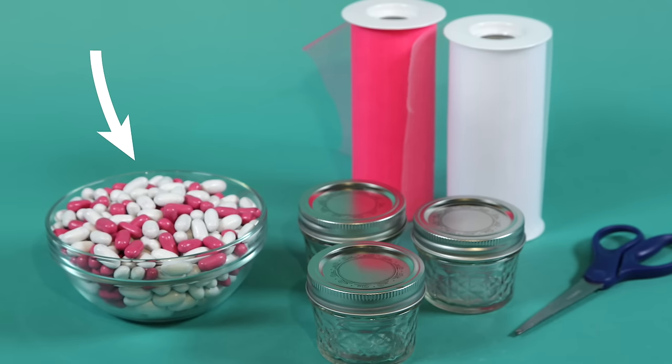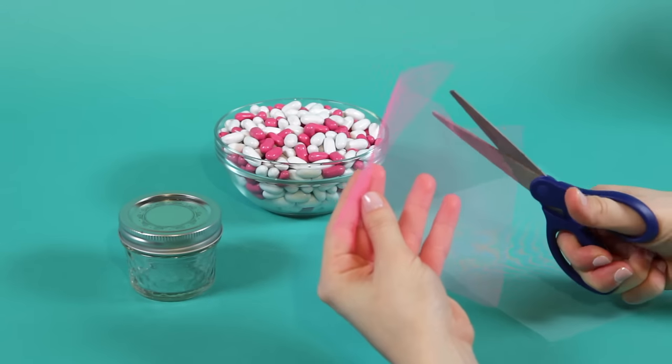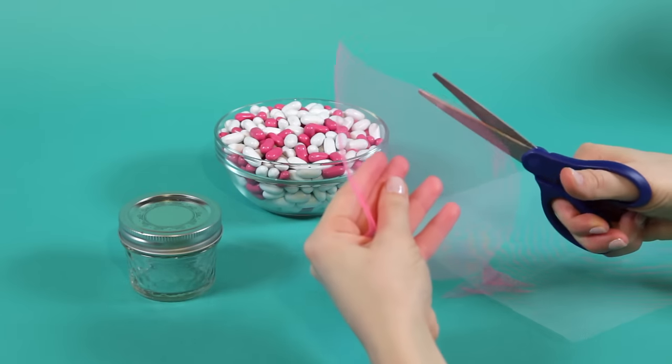Pink and white candies. First, fill each jar with the pink and white candies. Next, instead of cutting strips of tulle, cut three circles of tulle, making sure the smallest size is large enough to overlap the canning jar ring.